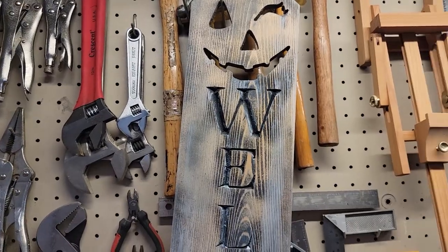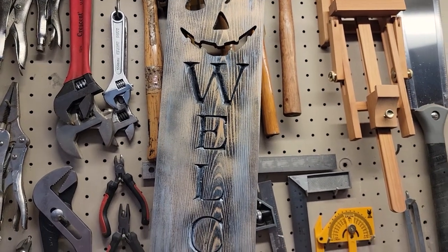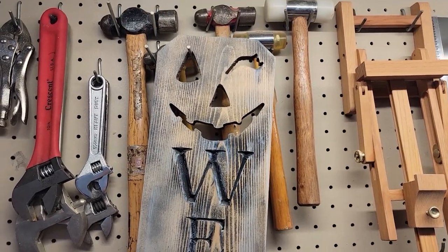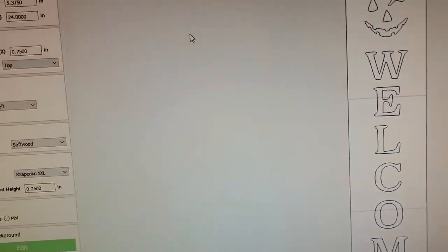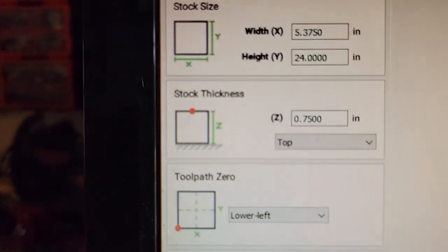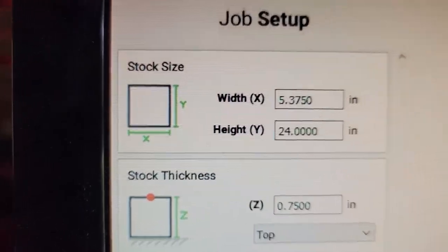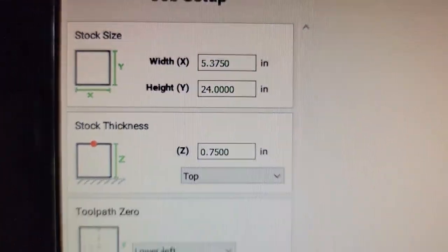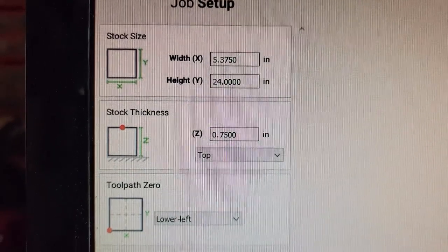There's something off about it that just strikes me the wrong way. So let me try part two of this prototype. I'm setting up my machine now. Same design, I'm just changing it up a little bit. The width of the board is 5 and 3/8 inches wide, 24 inches long, and 3/4 of an inch in thickness.